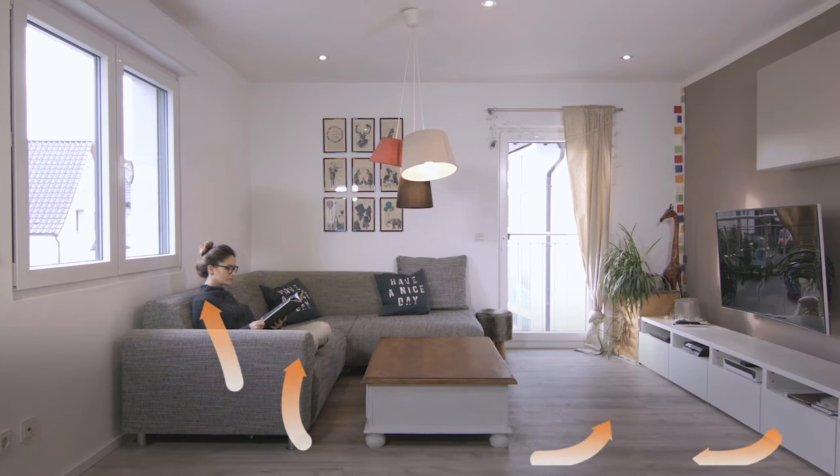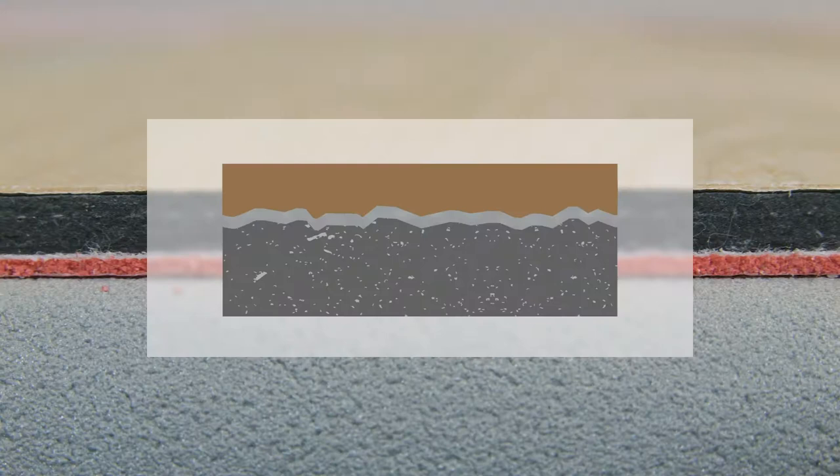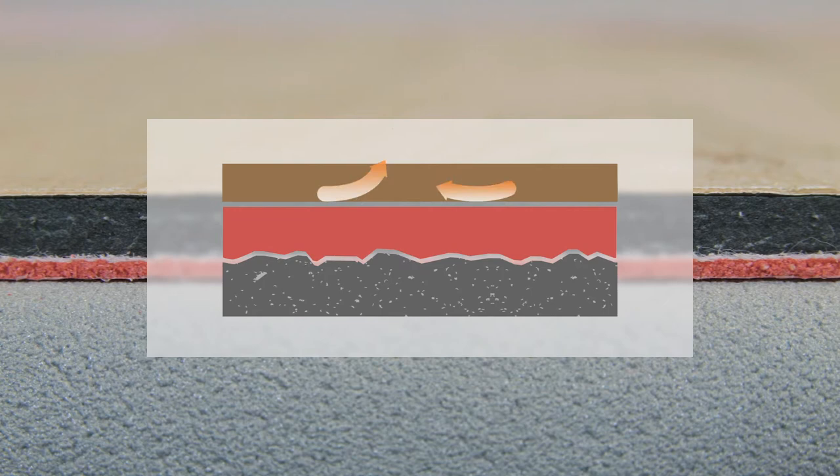Thanks to its integrated heat resistance, the B-Design LVT SPC 1.5 also prevents energy drain through the floor. The heat requirement is reduced and heating energy is saved. The floor's lifetime is also increased.